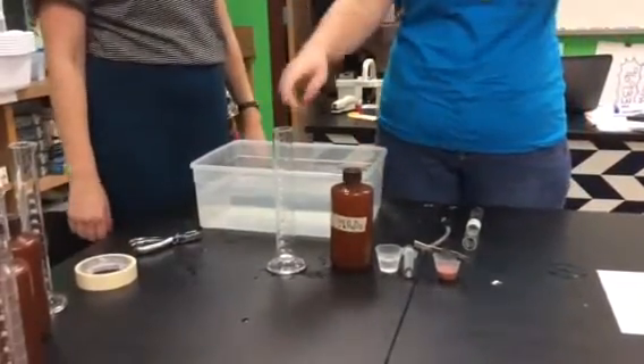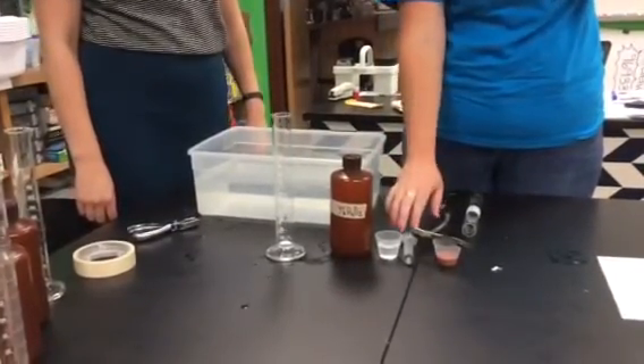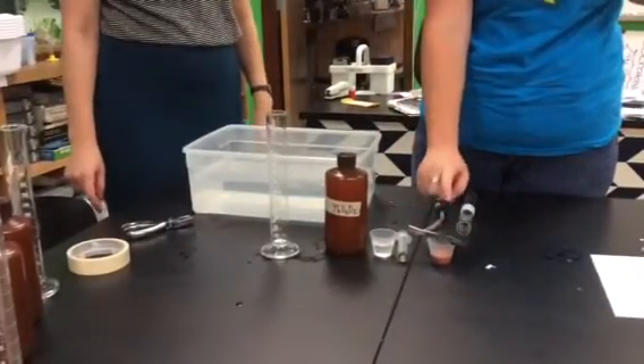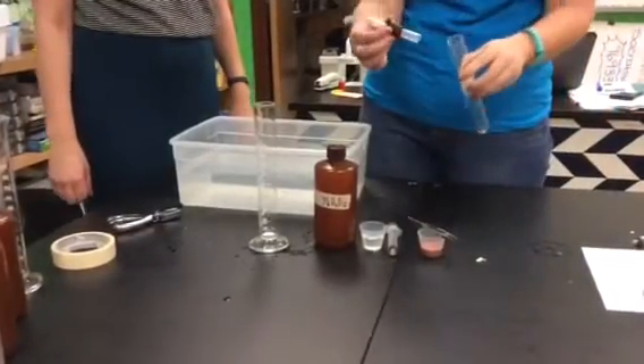For this lab, you need one graduated cylinder, you're going to need some hydrogen peroxide, which is also known as H2O2, you're going to need a 10 milliliters syringe or a 5 milliliters syringe. This is our liver solution, which has the enzyme catalase in it, a pair of forceps, some paper discs, and this is our reaction chamber.